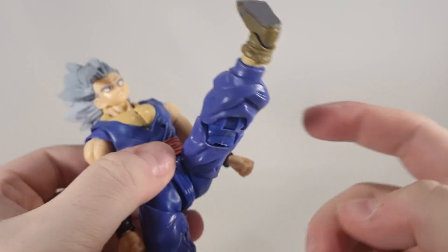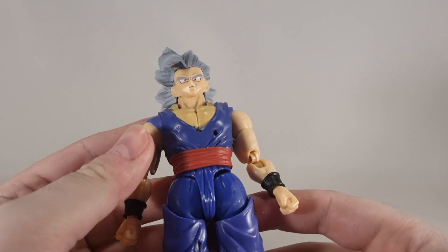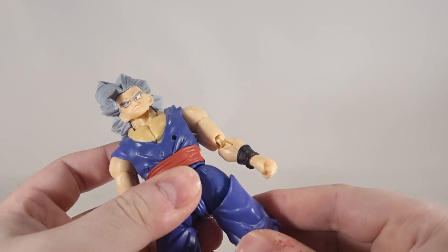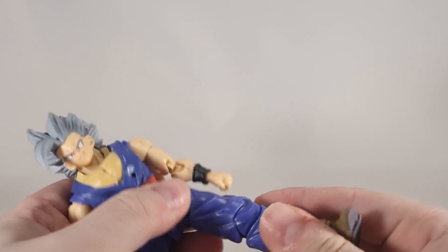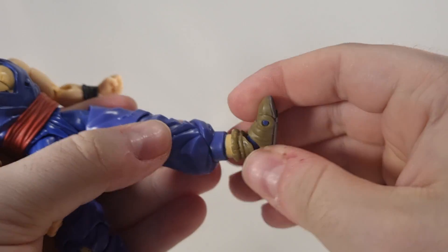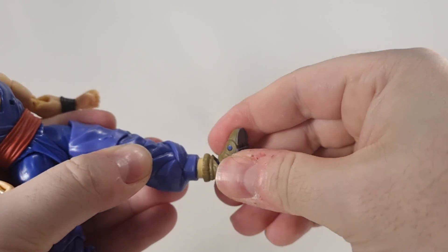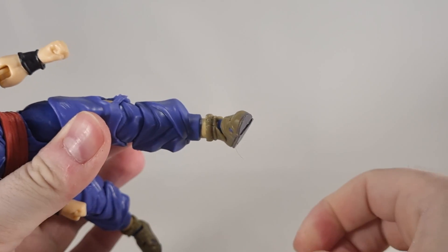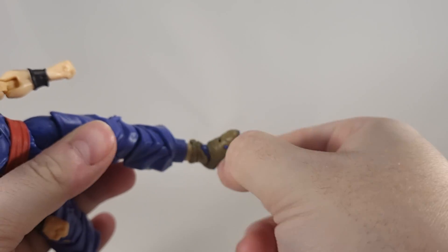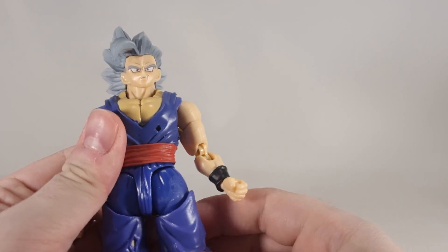He can kick up fairly well. It's actually really tight going forward and back, it's just a shame the side to side is really loose — there's probably a way to fix that with super glue. The thigh swivel does work well. Double joint at the knee. The boots do have a swivel and can hinge side to side. And toe articulation.